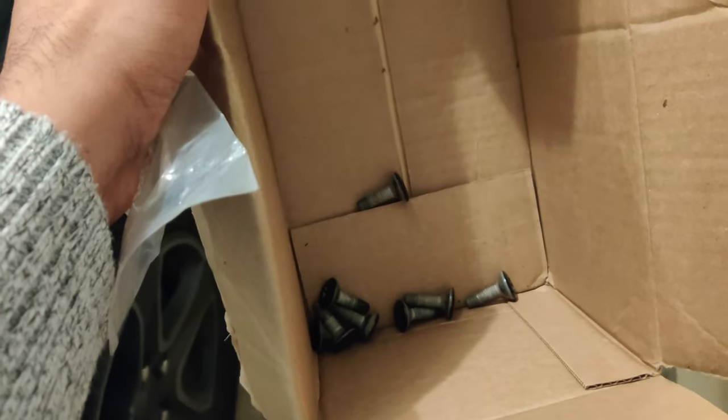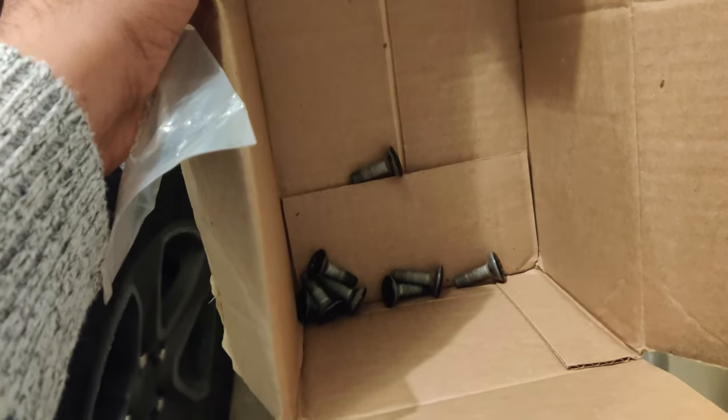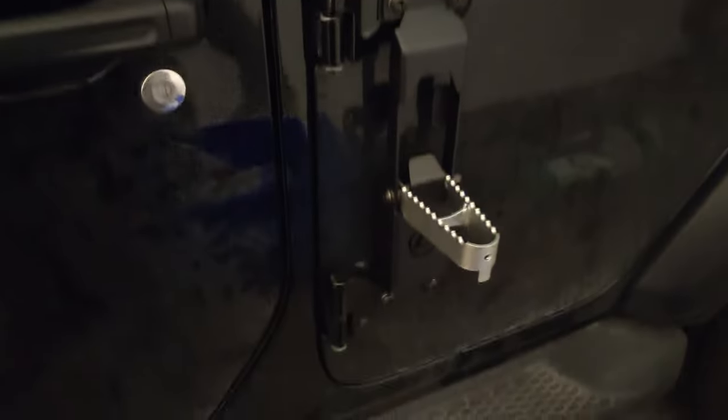To use it, you just pull it out like this, step onto it, and you can access the roof. The old screws I took out are here — they're of no use anymore. That's how it looks — thanks for watching!